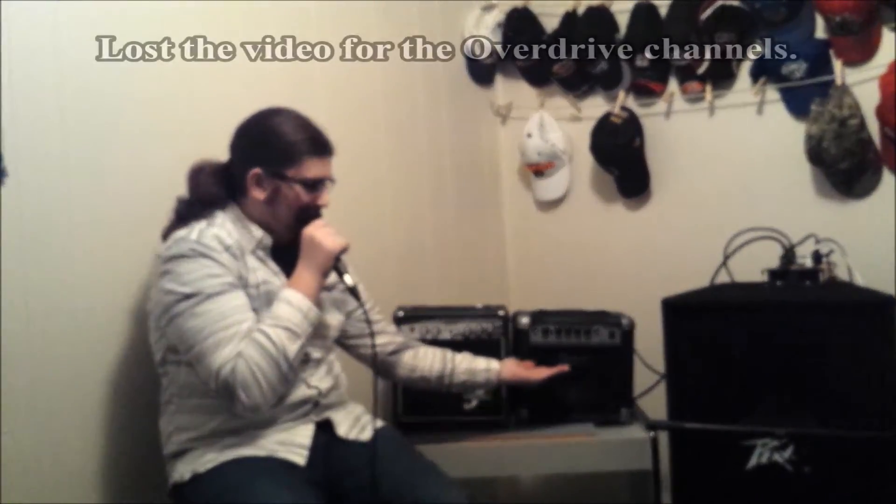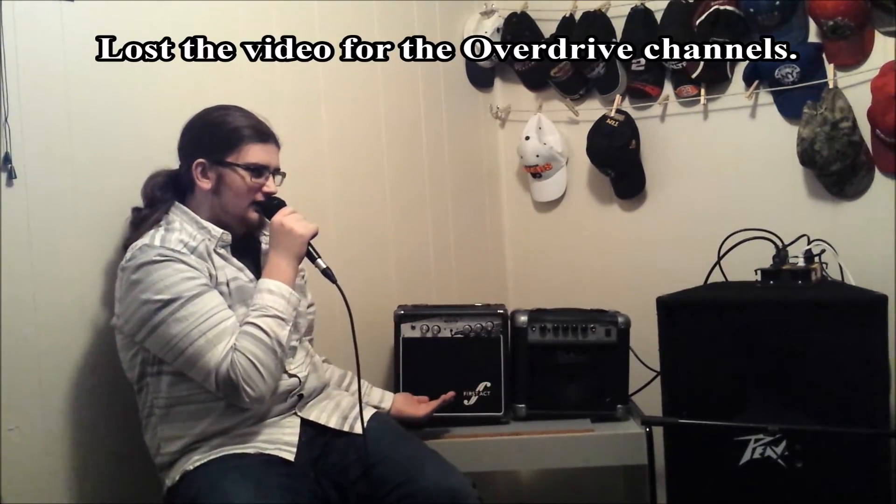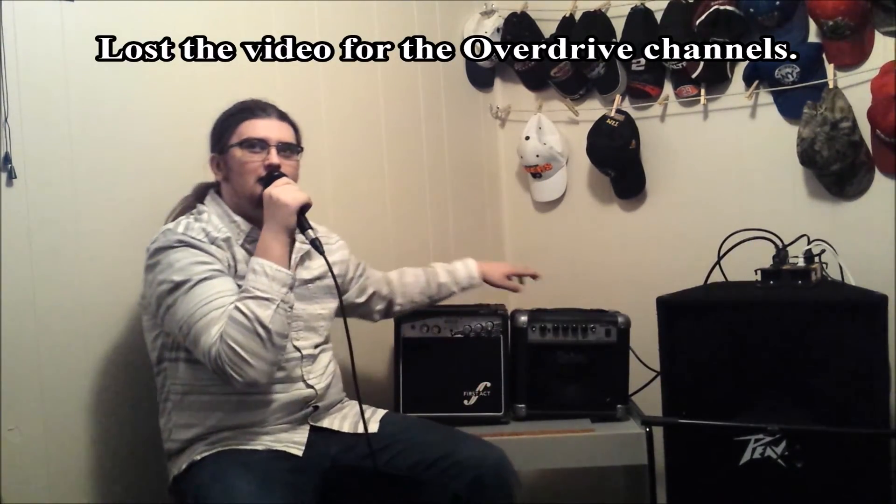Well, that's the video, guys. Comment below what you liked better — the Univox or the First Act. This is the Walmart special. This is the Costco online special. It came with a guitar.